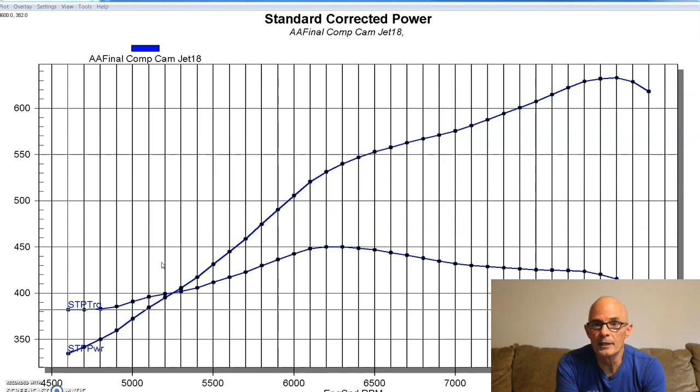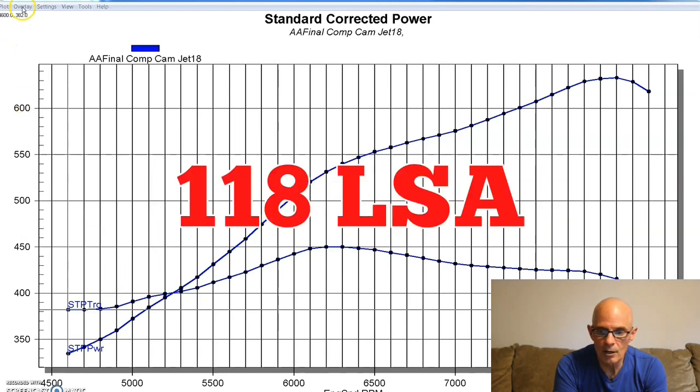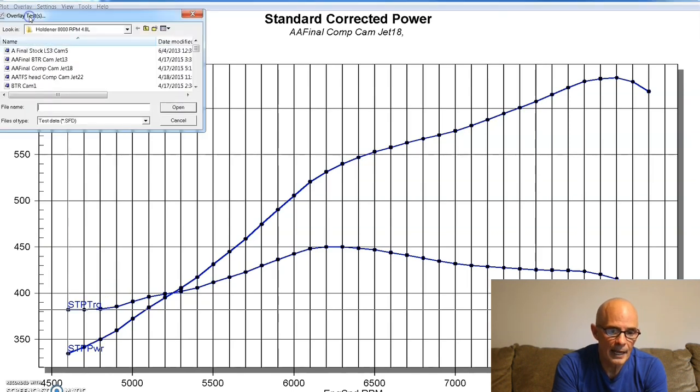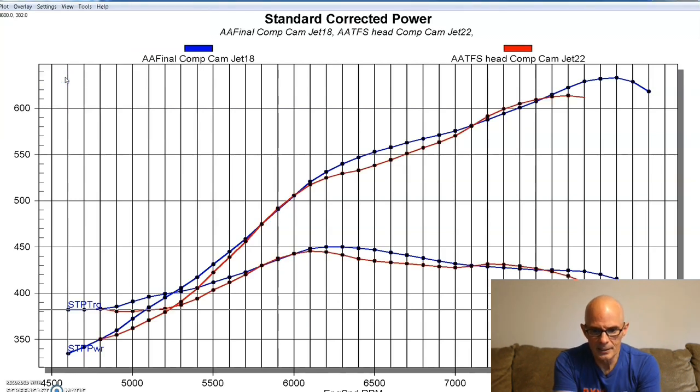I'm going to put up the specs on the Comp cam so you guys can see that. Here is our combination with the Airflow Research heads, and here is what happened after we swapped to the Trickflow 255 LS3 heads. You can see we had a slight drop in power. Some of this can be attributed to the fact that there was almost a 10cc difference in the combustion chamber size between these heads. With less chamber volume on the rec port heads, I think we would see better power.